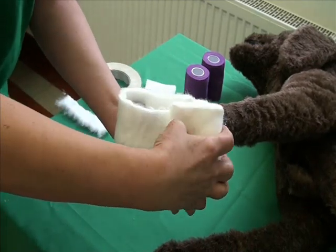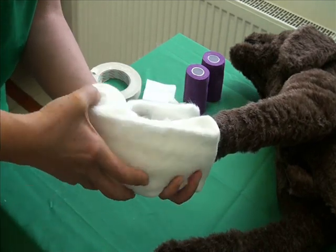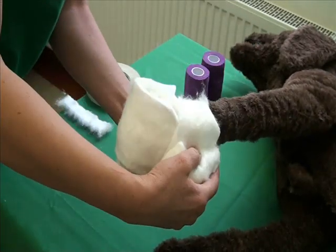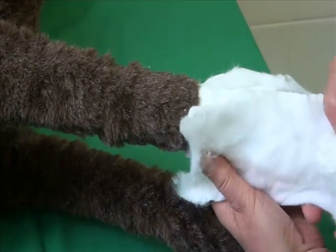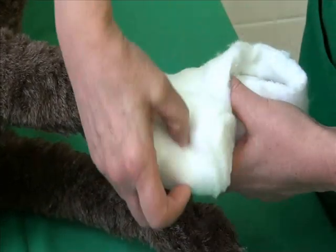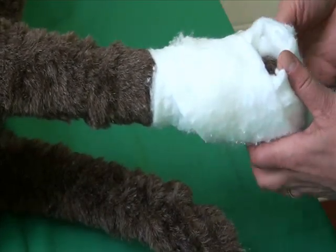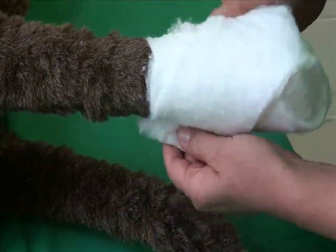Now a layer of cotton wool is placed around the paw from dorsal to palmar. With thin padding, make a double layer as shown here. This double layer could be prepared beforehand on the table; however, in this example, one layer is sufficient. Continuing figures of eight, ensure the entire paw is covered with padding and continue to the next joint proximally. With limb bandages, the bandage is usually applied to the nearest joint to make a secure bandage.